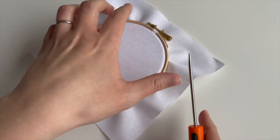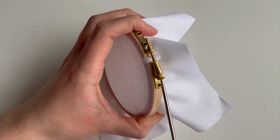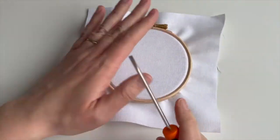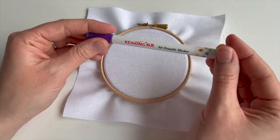Once you've got the tension of your fabric right, you might want to just give it a little tighten like this. Normally I would do this a little later in the project, but I want it to be nice and secure. I'm not planning on moving it, so I'm going to use an air erasable pen.